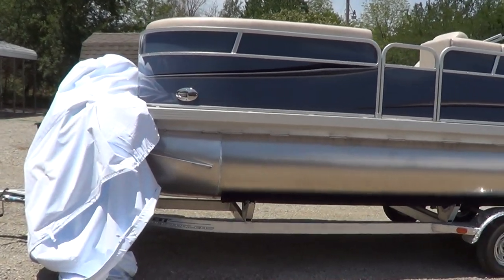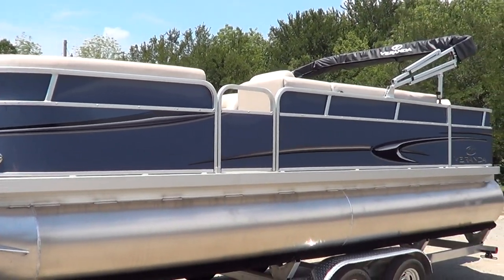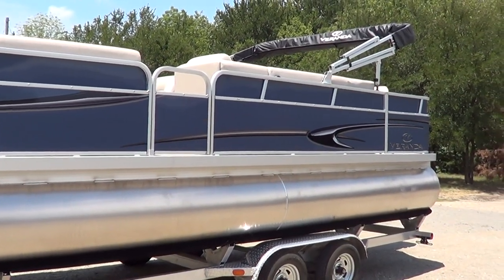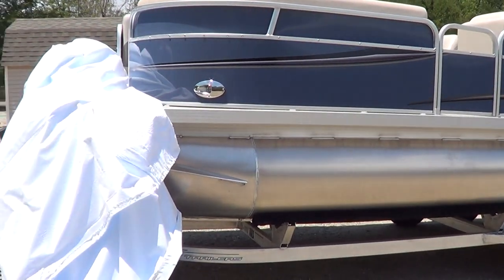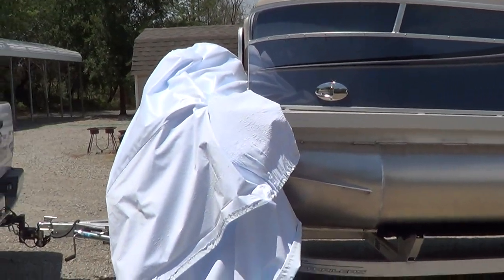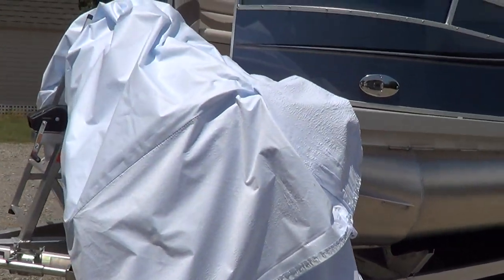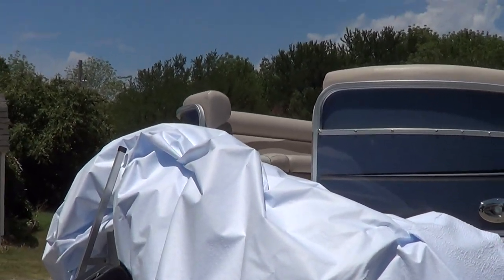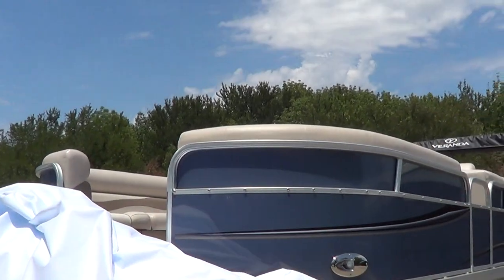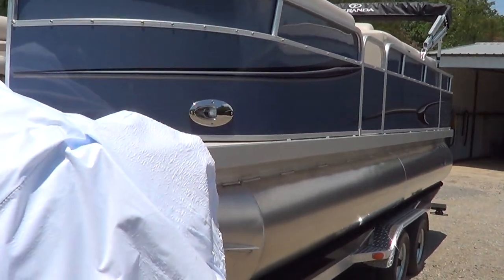Good morning. This is a new 2013 Veranda. This is an F2 fishing mop. Now you'll see there's a cover here on the front — this is a shipping cover. We just uncovered this so that we can put it back on real tight without undoing it from the front, so that you could see the boat.